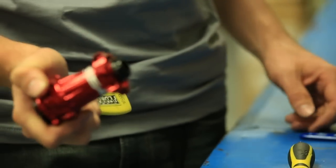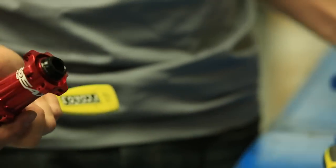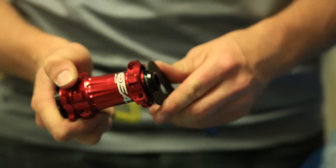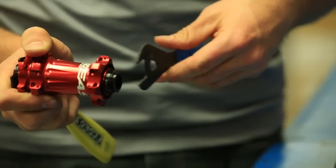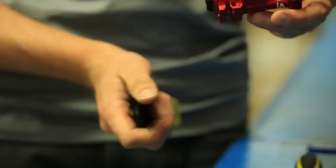Now that I've got the axle tightened down, I'm going to go ahead and make the preload adjustment, which I'm going to do with a 22mm cone wrench. Just do that real gently — we'll finish that up when it's back in the bike.